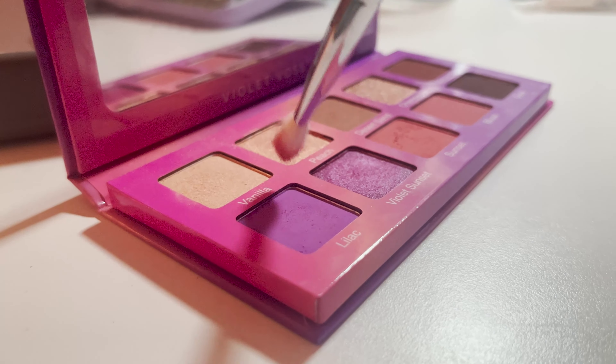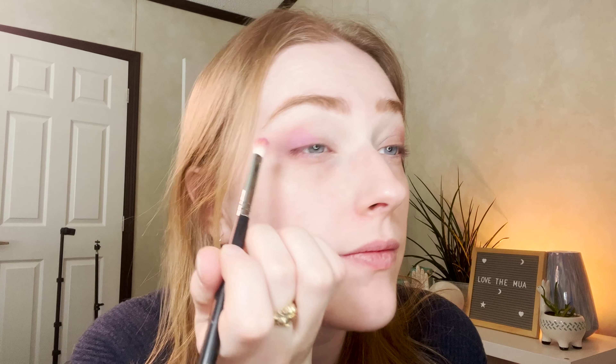Now that we have this pink wash across the eyes, we're going to dip into the violet shade called Lilac in the palette. I'm going to still use that little M456 that has all the other colors on it, and we're just going to tap it mainly near the middle, brushing it slightly back towards that blushy Sunset shade we just popped on. Repeat on the other side, then use the same fluffy brush — the cleaner of the two — to blend the blush into the lilac.